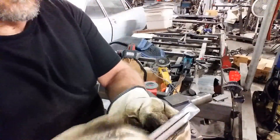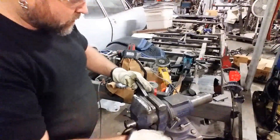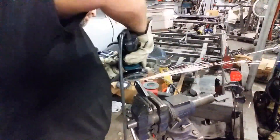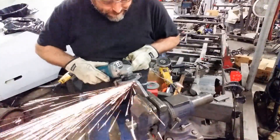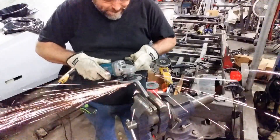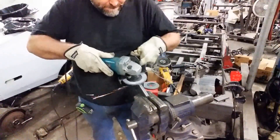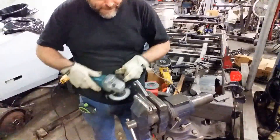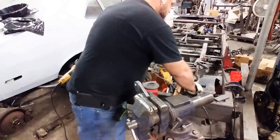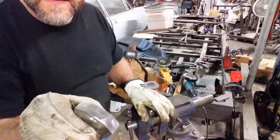I'll give you a little preview. As you can see, one side is 45 and the other side has a nice little smooth edge. Pretty quick, right? There we go — nice round edge there, and it looks pretty clean too.